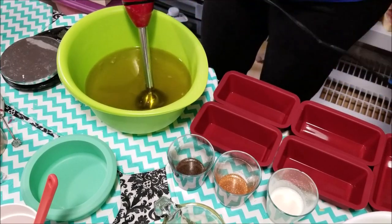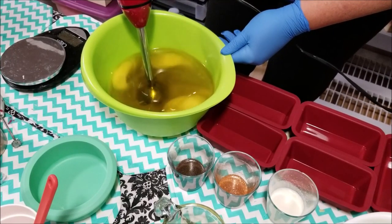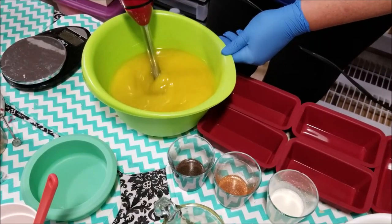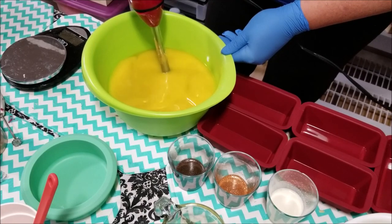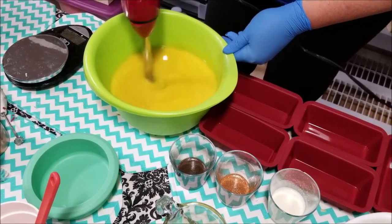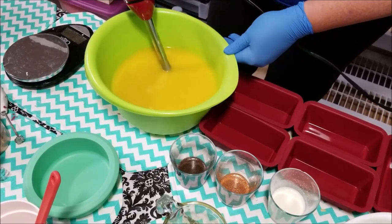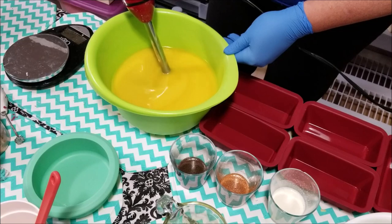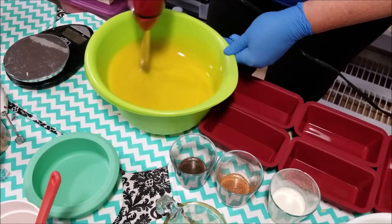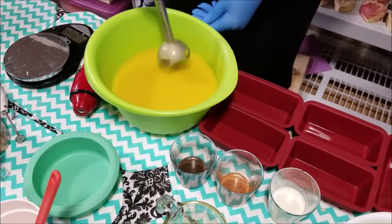I just felt like doing something different and cute, and we'll see how this goes. I felt like this would be something cute to have on the Etsy site — kind of like a foodie type of soap. So we're going to see what we can get here.